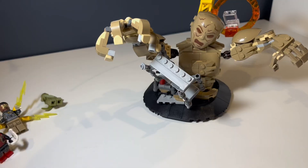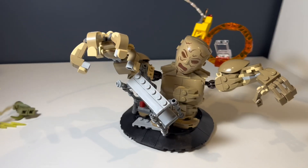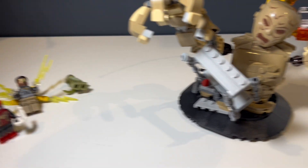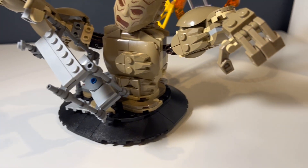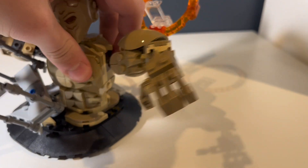Moving on to the set, we have Sandman himself. It's kind of a small set — a little boring — but he has movable arms, movable legs, and a movable head. He has a little stand that you can move; you can basically move him anywhere in the set to make him look more like he's grabbing onto stuff or grabbing minifigures.